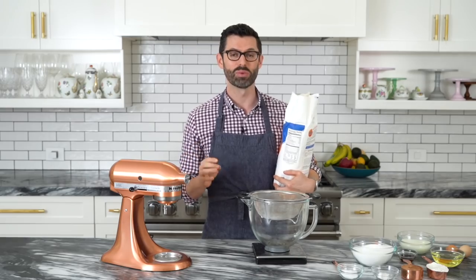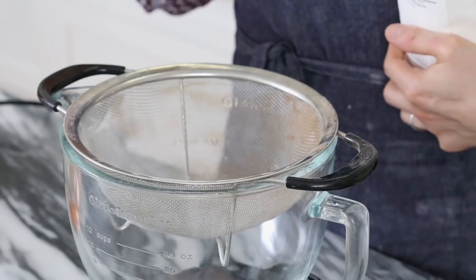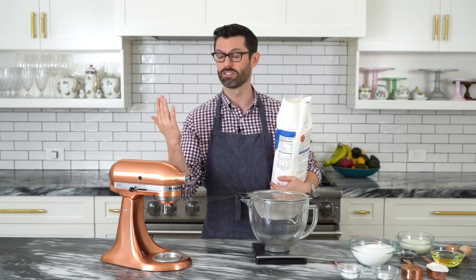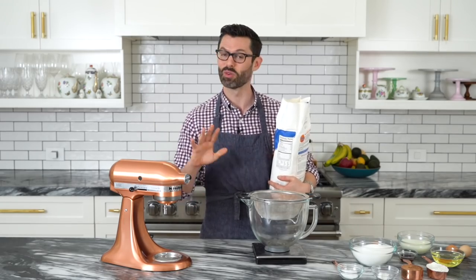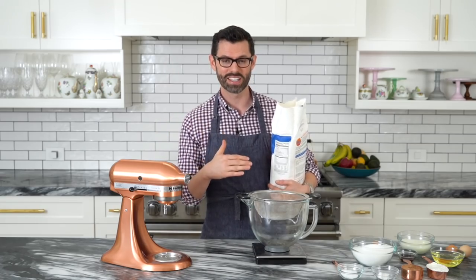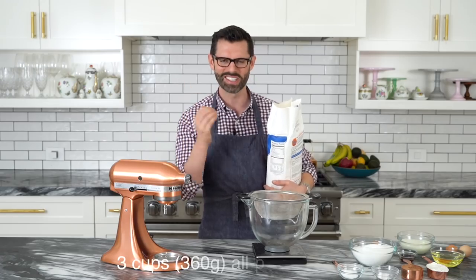For the batter, we're starting off with three cups, or 360 grams, of all-purpose flour. Let me warn you — this recipe makes about 40 cupcakes. So if you wanna make less, cut it in half, make some cupcakes, make a little cake layer, or freeze it for later — do whatever you want.